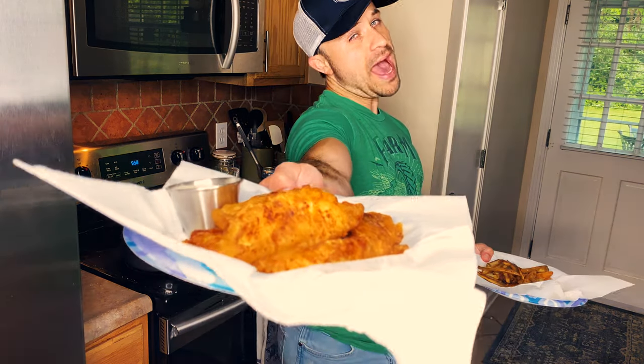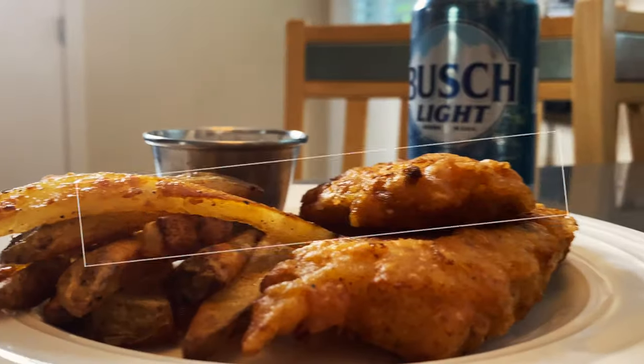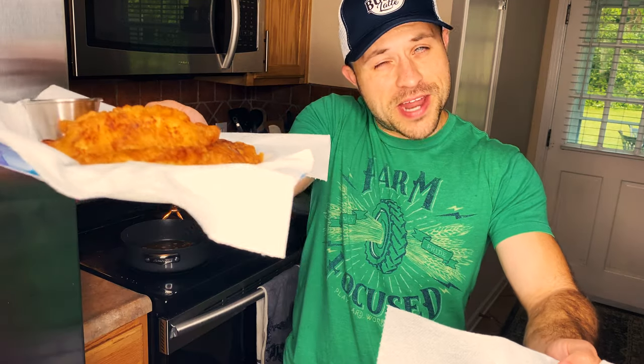All right y'all, we got ourselves a feast tonight — beer battered fish and chips! Thanks, thank y'all for joining in, have a good night.